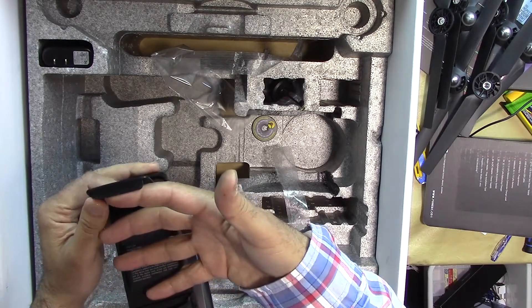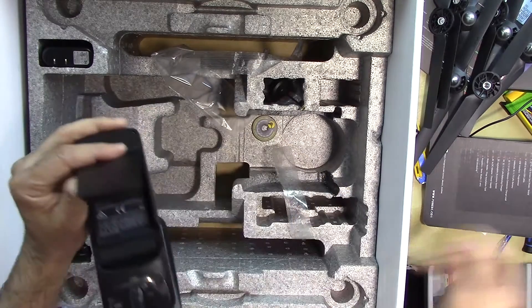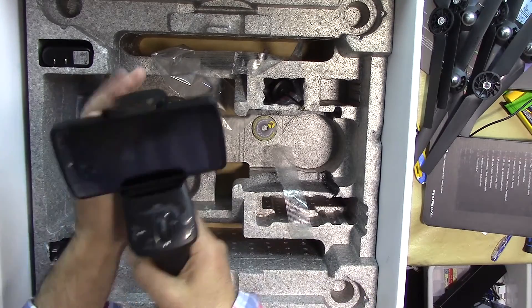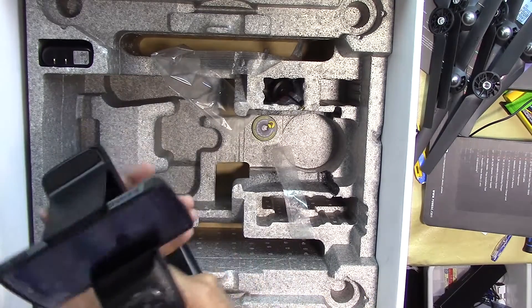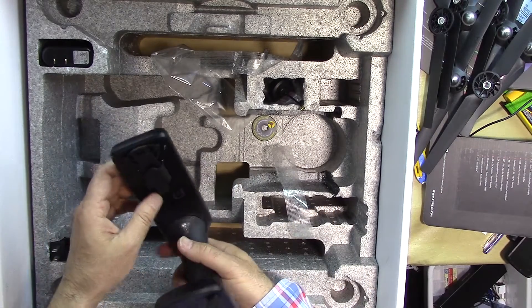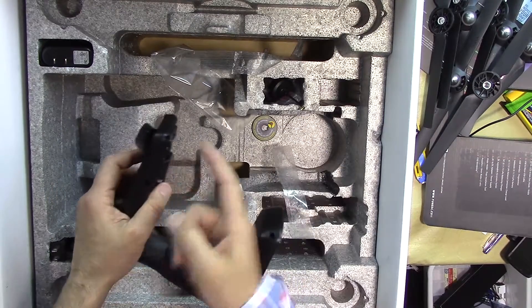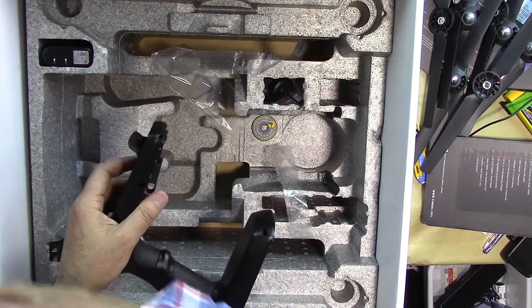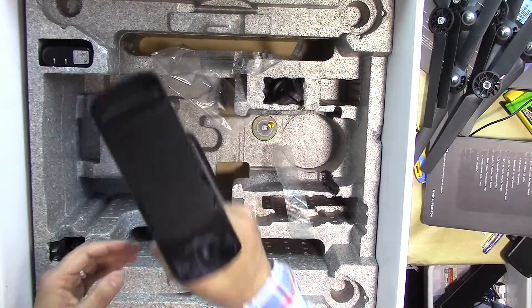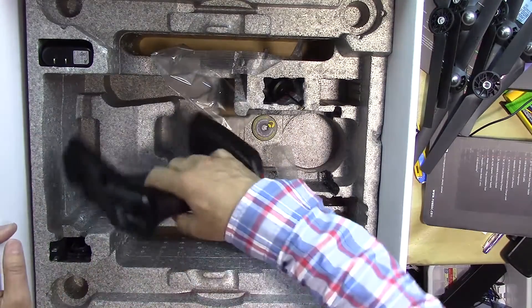This is the handheld imaging system. You can attach your phone or device to it. What happens is that you remove the gimbal from the drone and put it here, then attach your GoPro and film from the ground. This is an extra accessory that they include with the drone.